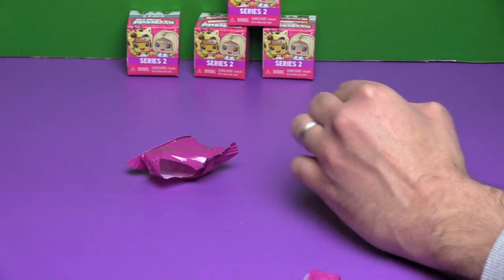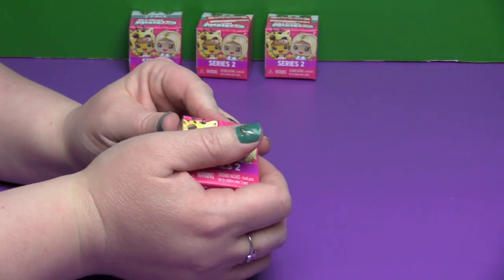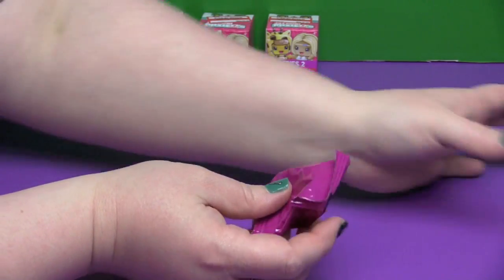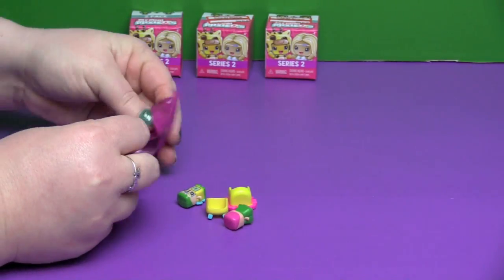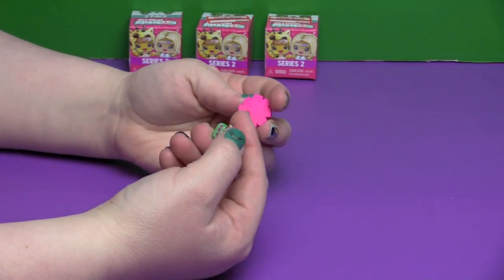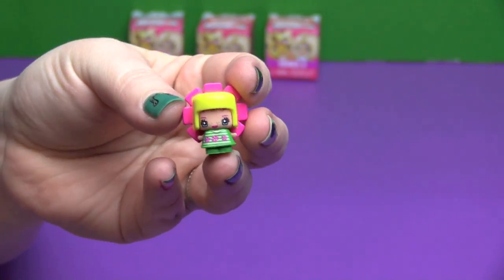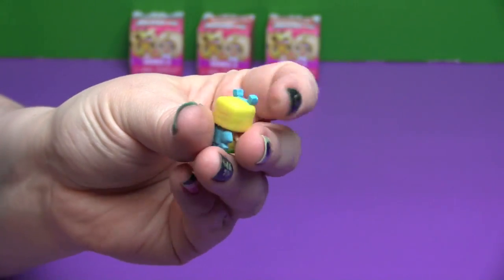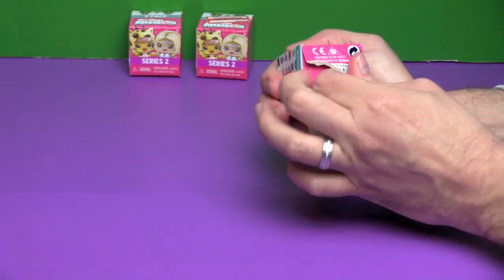I love the metallic, pearlized — I don't know exactly what you want to call it — versions. They are really neat. My next box: this one right here is Pink Flower, she's Special. And this one is Yellow Butterfly, she's Special too. So cute — down to the final three boxes.